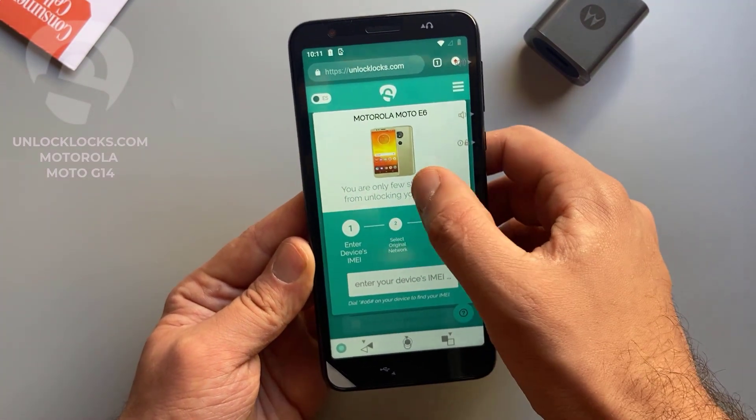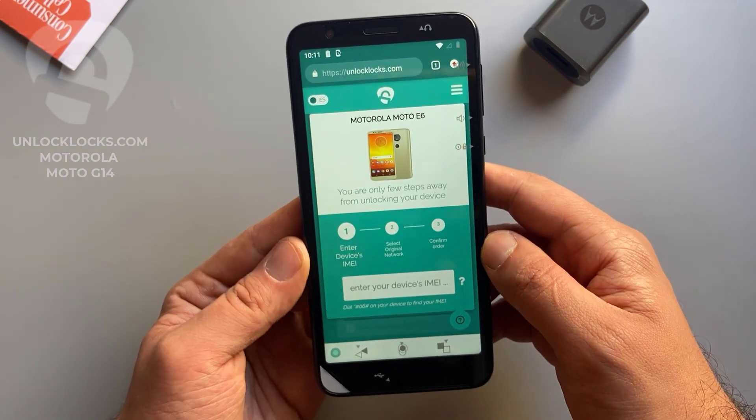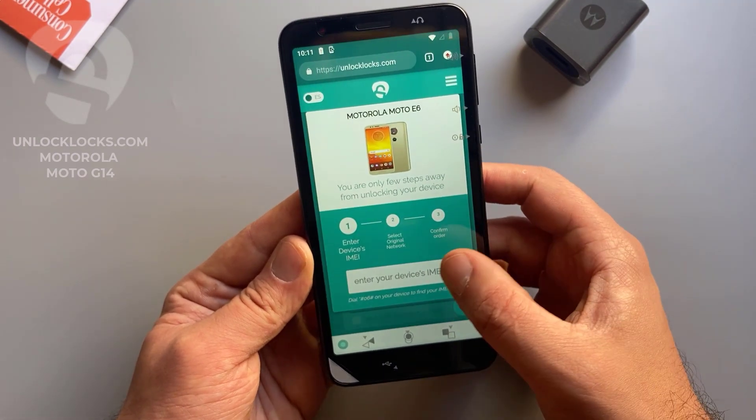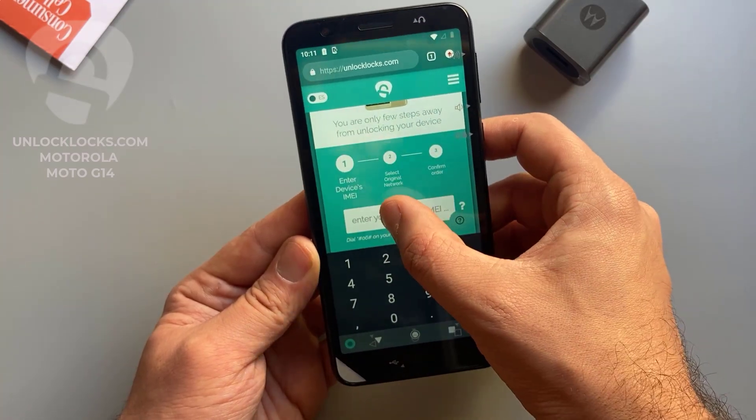Now it is asking me to enter the IMEI number, which we already got by dialing star hash zero six hash in the dialer. So let's paste the IMEI number in here.